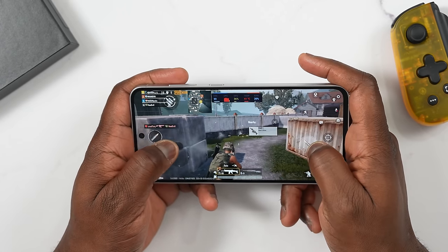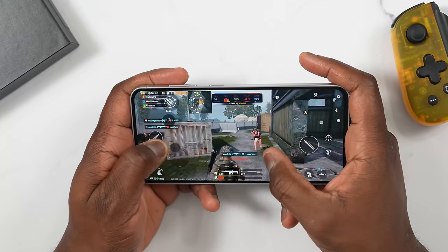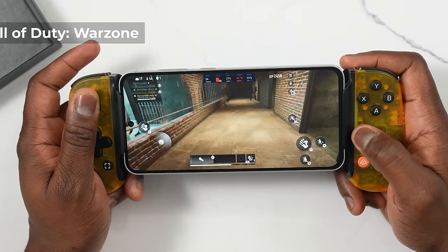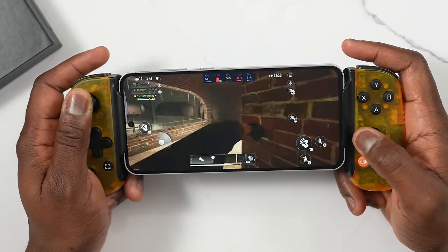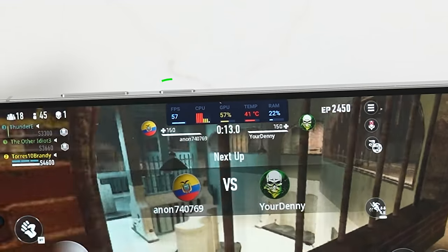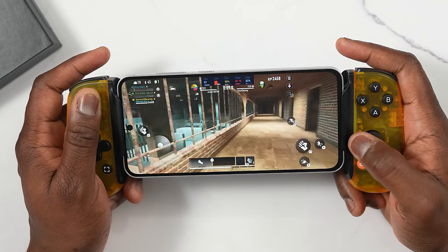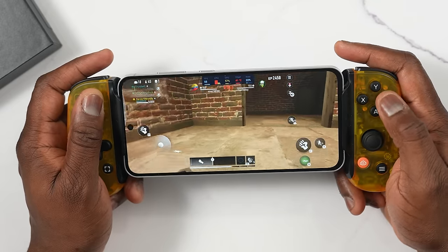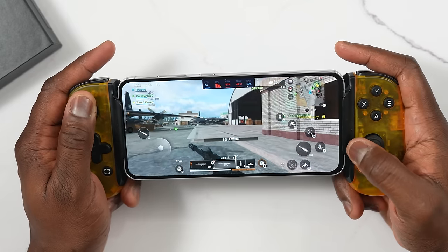PUBG Mobile plays really well here and it was pretty fluid. Going over to Call of Duty Warzone, this is where I expected to see some performance hits. I was able to get about 50 frames per second, sometimes getting closer to 60 — still solid performance, but this was on the FPS settings for this device. I died quite a bit while playing, which was terrible, but you can still play Call of Duty Warzone effectively and get some really good frame rates.